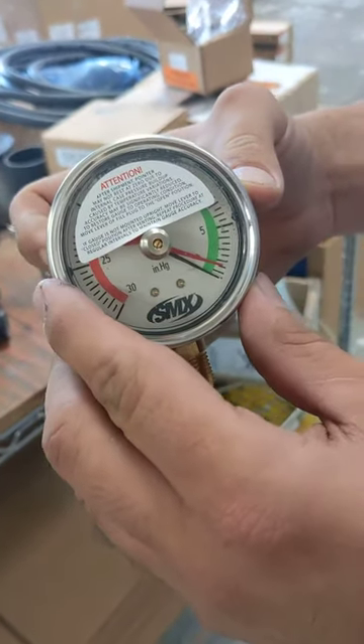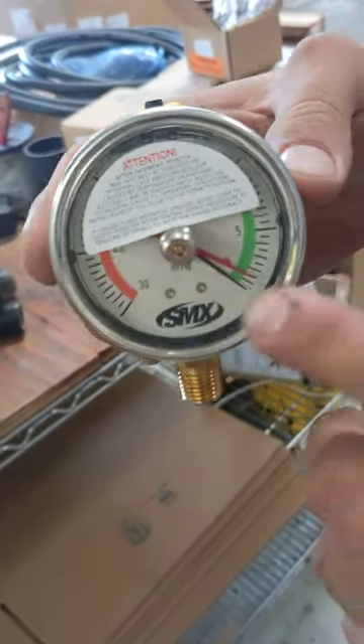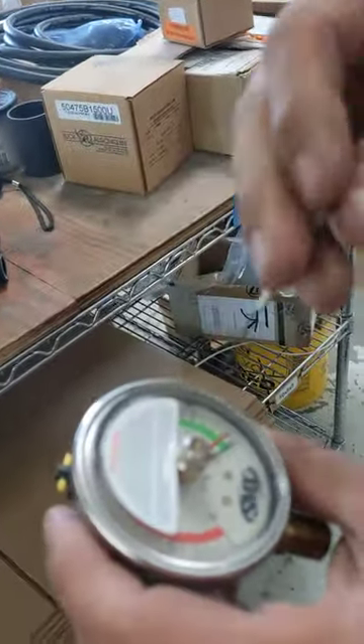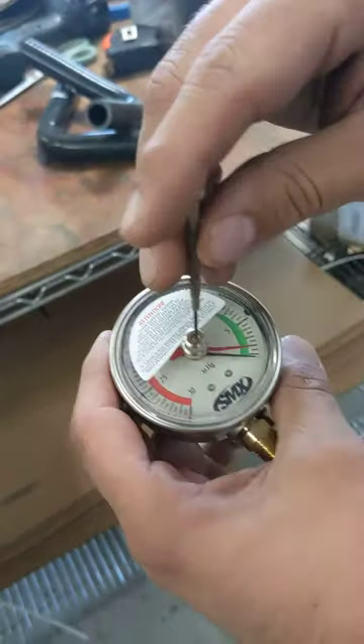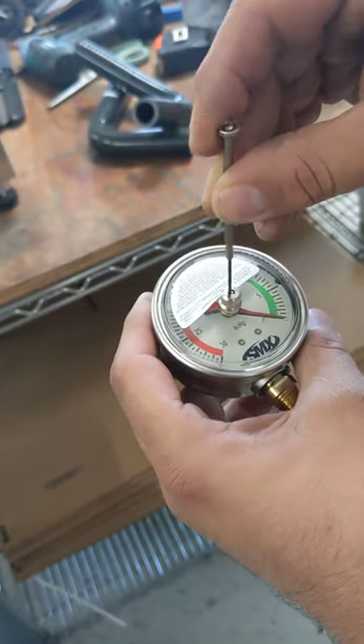So you're getting the needle to move just by shaking it back and forth? Correct. Let's see that again — there we go, it's moving a little bit. In order to loosen it, you actually have to go to the right — so it's righty loosey, lefty tighty, backwards.